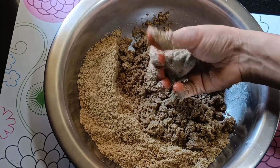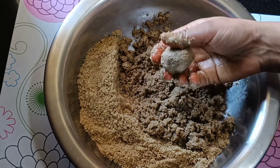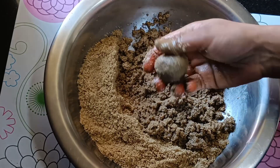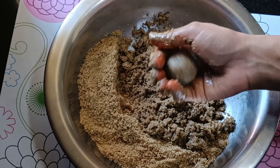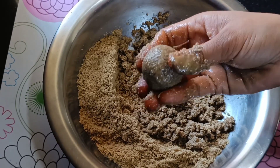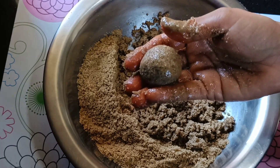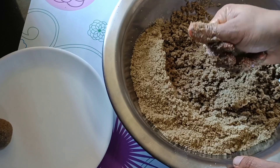So we will prepare the cake for a little bit. We will prepare the cake for a little bit. The cake is very colorful. The taste is very good.